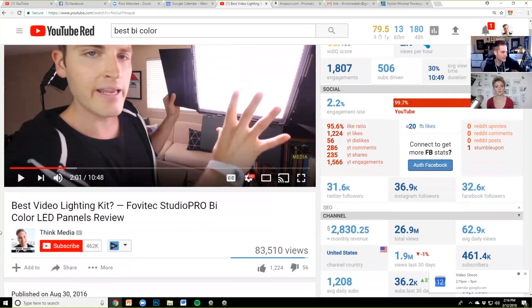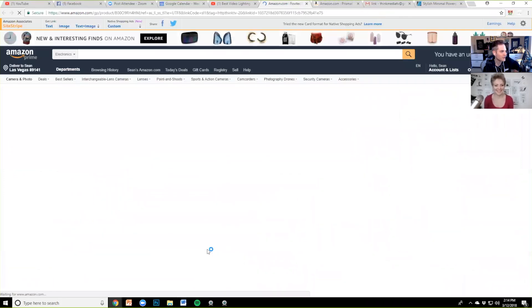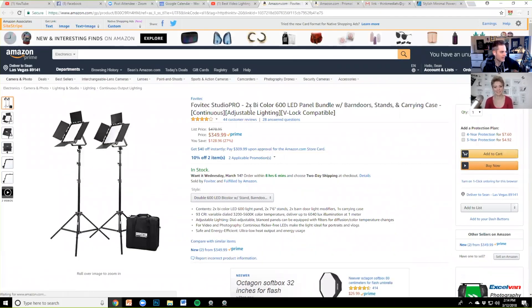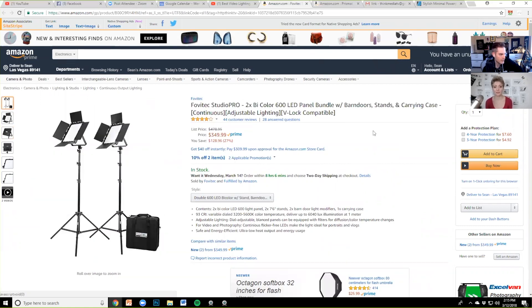My favorite lighting source — a little more expensive — is the Fovitec bi-color LED panels. Just like the small Archon clip light, they're bi-color so you can set them to either tungsten or daylight. They're workhorse panels. They seem to have dropped in price significantly — possibly down to around $350 for two panels, which is a really great deal. They're very durable; we've been using ours for years. A great investment if you want a more professional lighting setup.